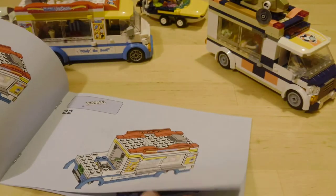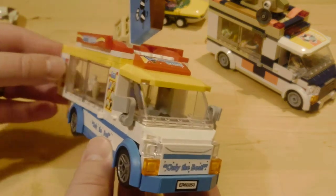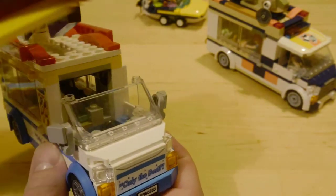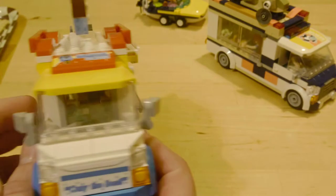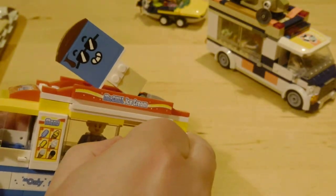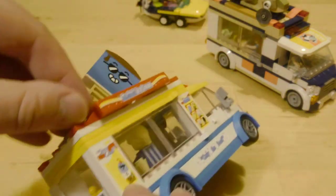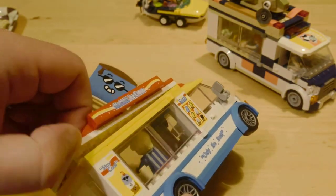The ice cream van is a pretty good set — I actually picked it up for only £8 on Amazon last week. I've seen it for £12 in Tesco which is a fair price, but I do think it's extremely overpriced at its £18 launch price. It does have some cool features but the roof doesn't come off. You can just pull it off or modify it, but it's a poor show from LEGO that they didn't do this from the original design.